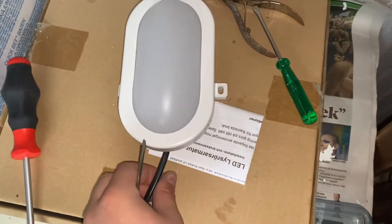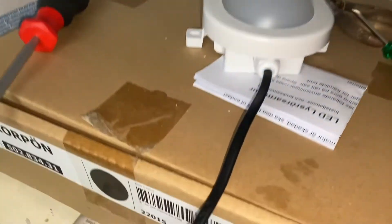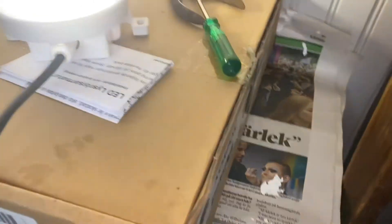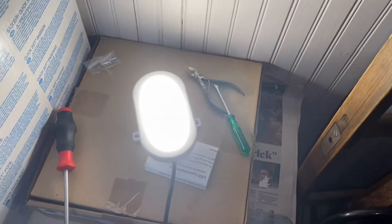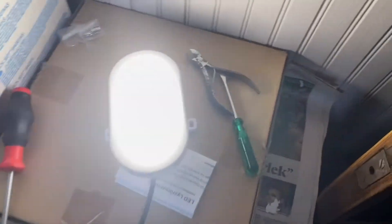It's all wired up, tightened that. Now we shall plug it in and see if it works. There we are — lovely stuff, nice and bright. It's very bright in fact. It lights this room up nicely.